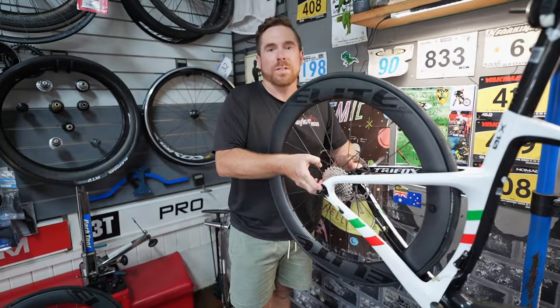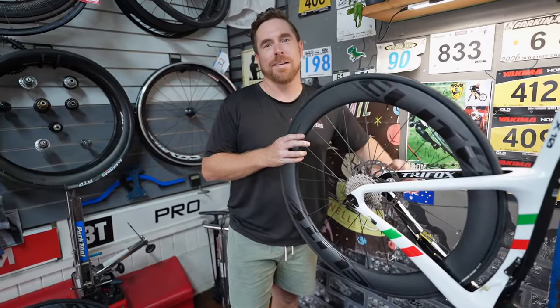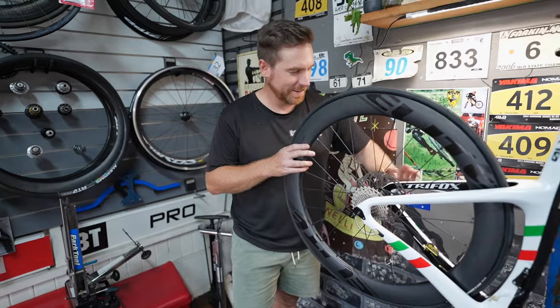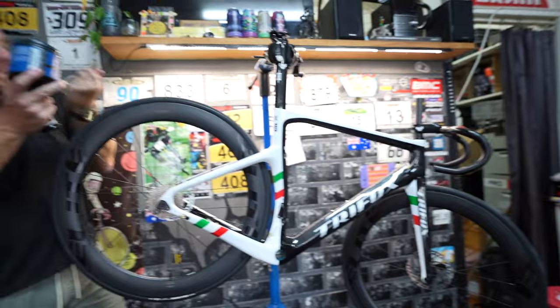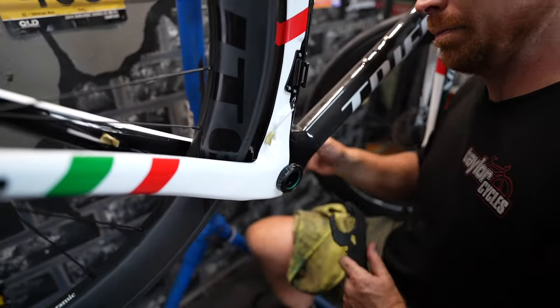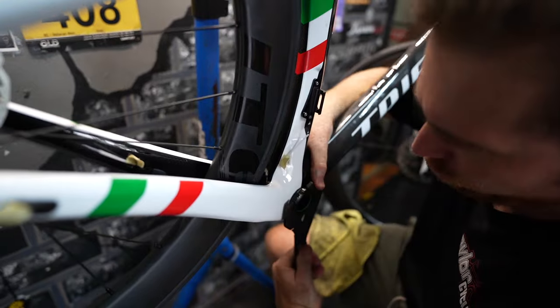We'll brace the axle later, but right now it's not even the right axle — we've lost the correct axle. We're going to be getting death threats from Trifox after this. It's funny — this new DUB bottom bracket size actually uses a zip tool from the 90s, old school.